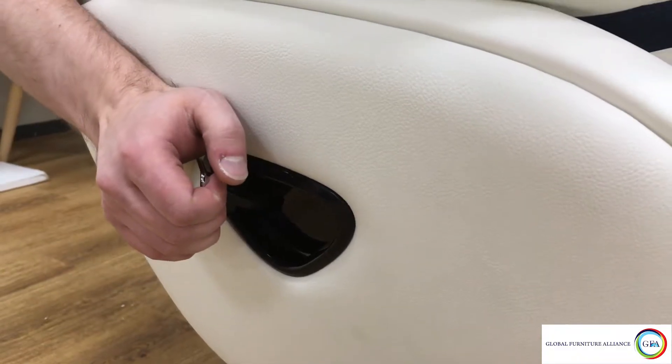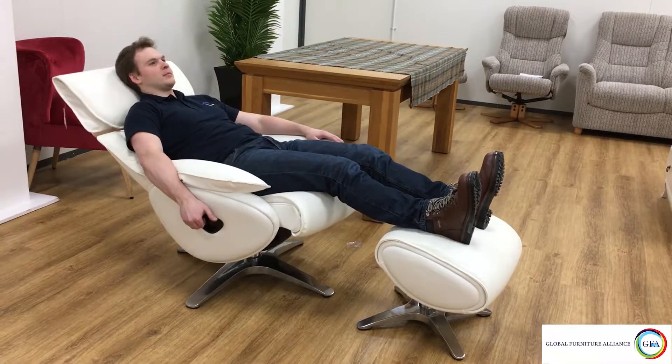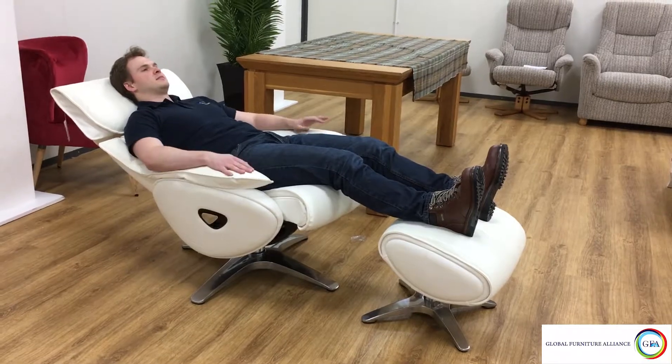Finally, to recline in your chair, pull the handle on the side, lean back, and put your feet up on the footstool, which comes pre-built with this product.